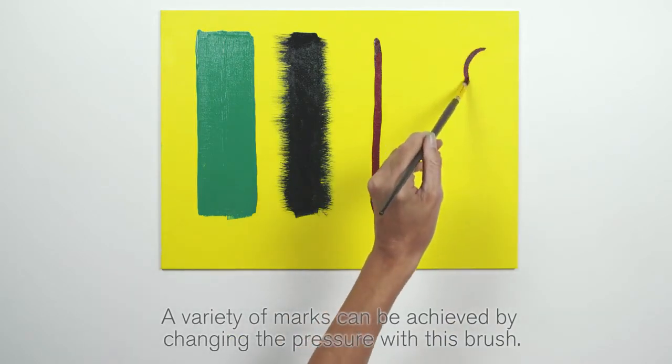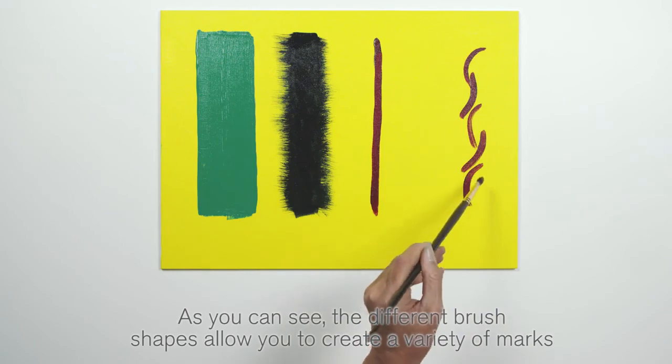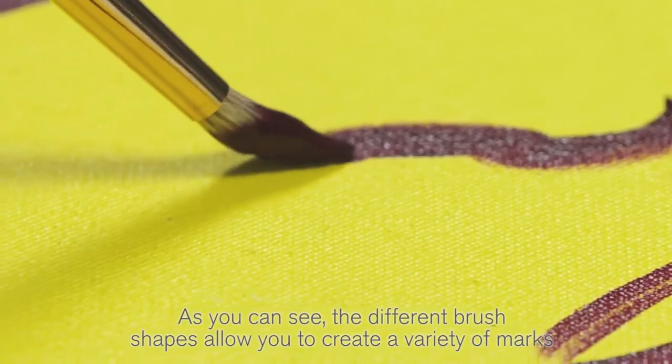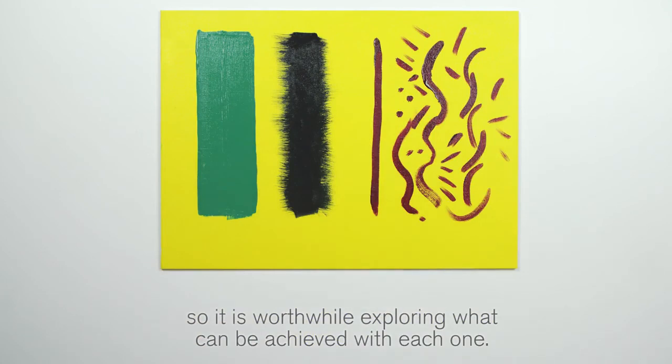A variety of marks can be achieved by changing the pressure with this brush. As you can see, the different brush shapes allow you to create a variety of marks, so it is worthwhile exploring what can be achieved with each one.